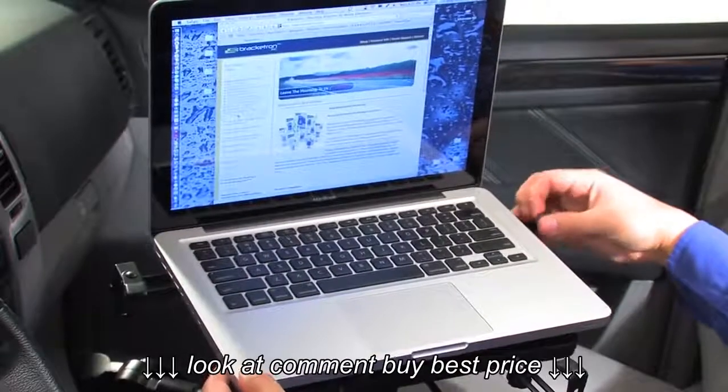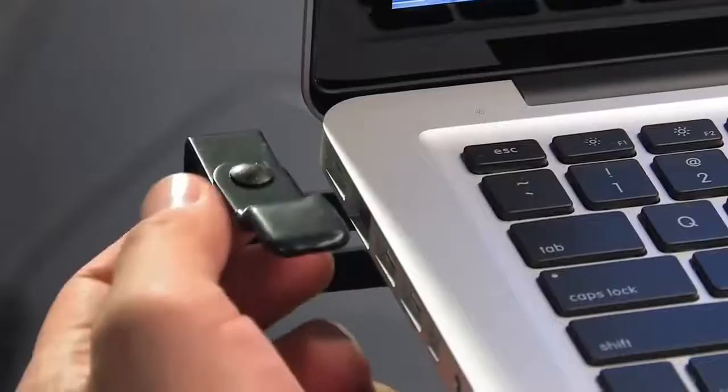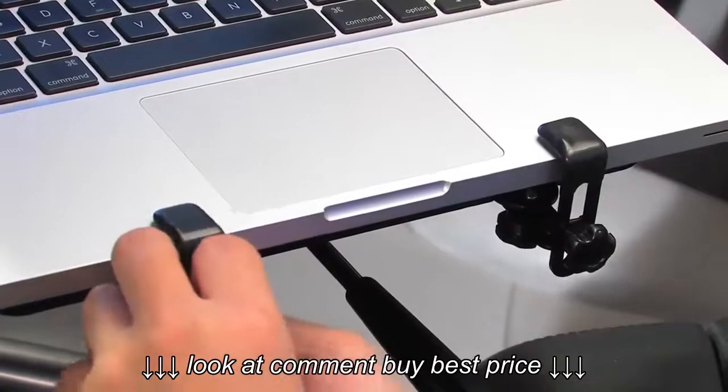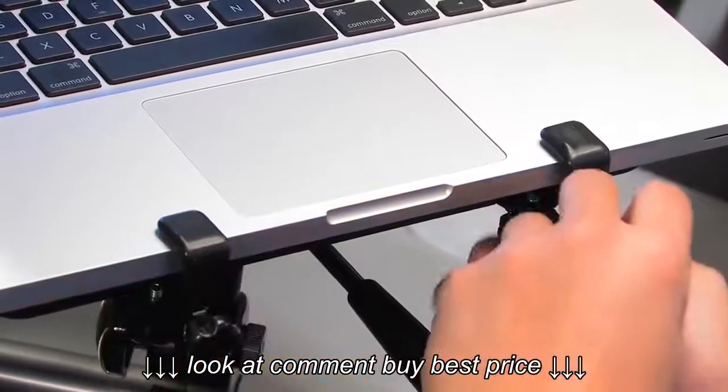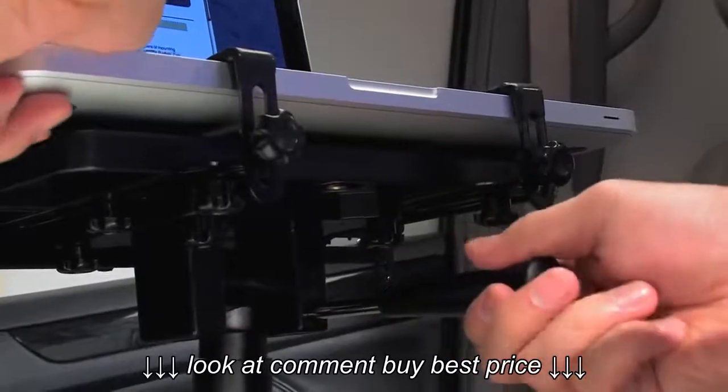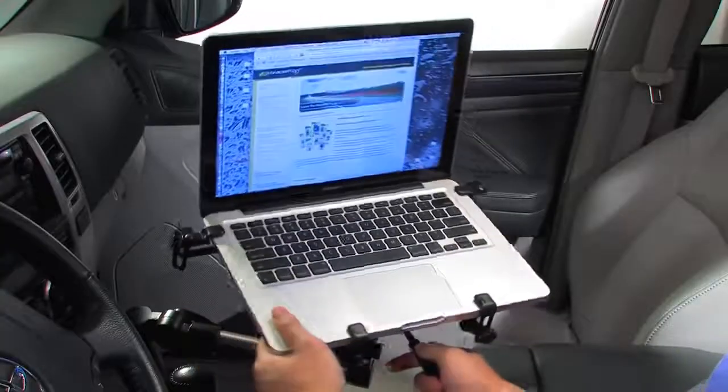Your laptop is held safely in place with support clips — two clips in the rear and two clips in the front. Tighten these clips until the laptop is securely held in place. Adjust the laptop to its final position and tighten the base clamp.